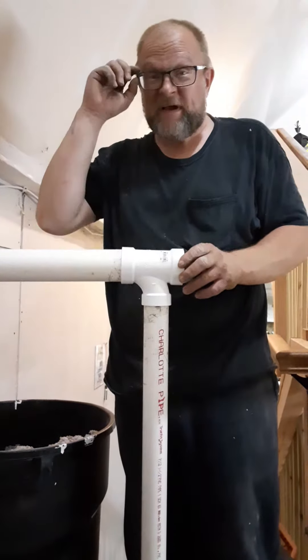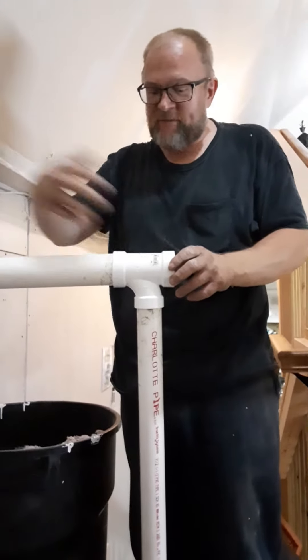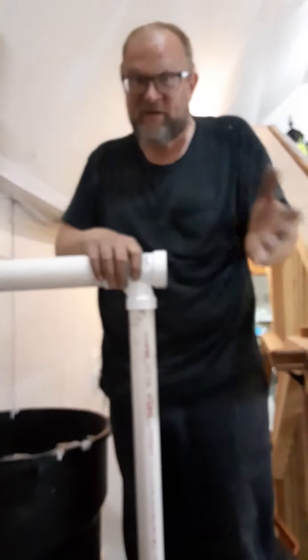Alright, this didn't work as I thought it would. It's too open, created back pressure, and it was just blowing pressure out where I wanted it to create suction.